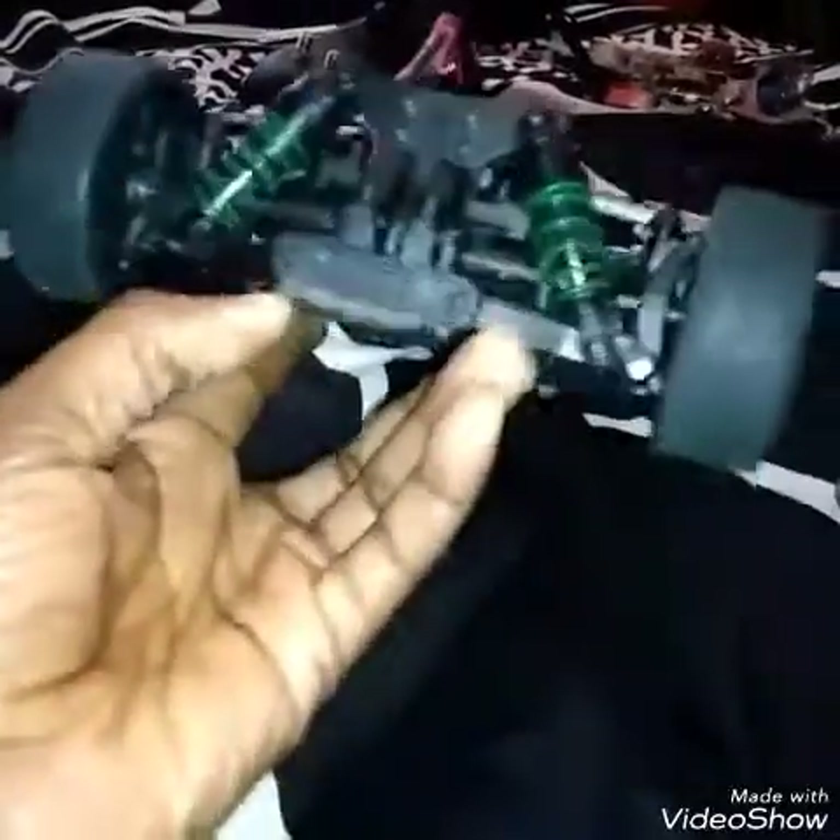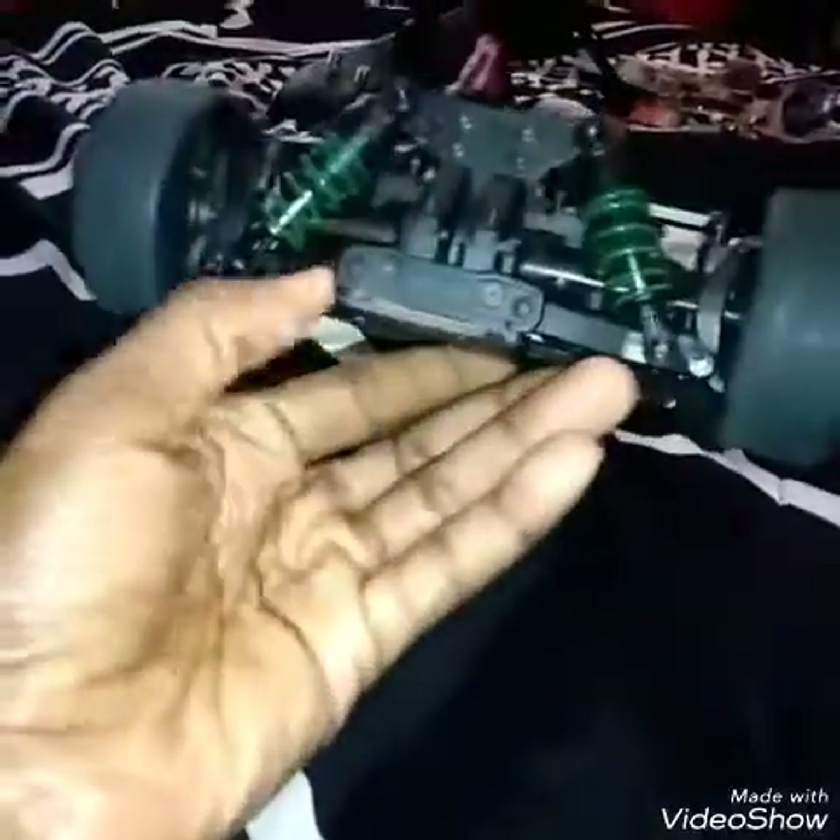You can fix these parts and modify them any type of way you want to. So this being broken is not even an issue to me — very simple and easy to fix. Everybody have a good day, good night, and enjoy your collection. I'll talk to you guys later in the next video.